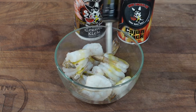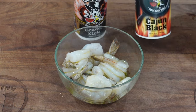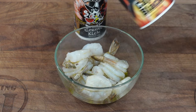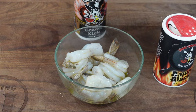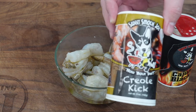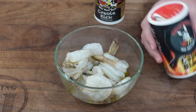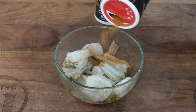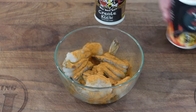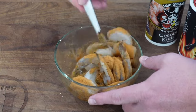First, get these shrimps marinating. We're gonna use about a tablespoon or so of olive oil. I have some cajun blackening seasoning here from Sweet Smoky Joe — I'll put a link to the website, but you can use any blackening or cajun seasoning you'd like. I also have some creole kick, which we're gonna put in the cream sauce, and I'll add a little to the shrimp too. We'll do a pretty heavy amount of the blackening seasoning, and a fair amount of the creole kick. Give these a stir to get them coated and marinating.